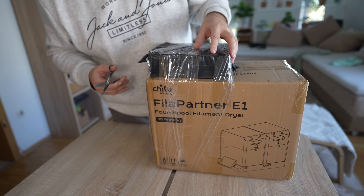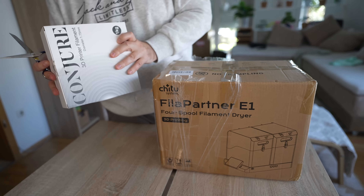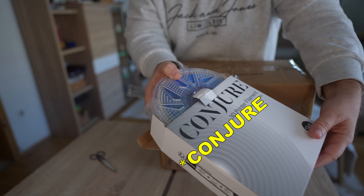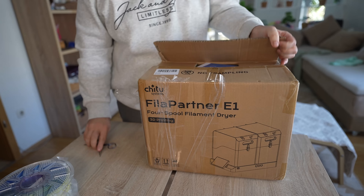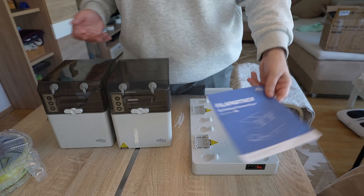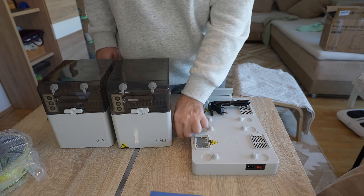Let's see what's in the box — and it looks like I got a spool of filament with it. It's called Contour; I've never heard of this brand, and it looks like some kind of dual or tri-color filament. The package contents include a user manual, two boxes for the drying system, a power cable, and short PTFE tubes.